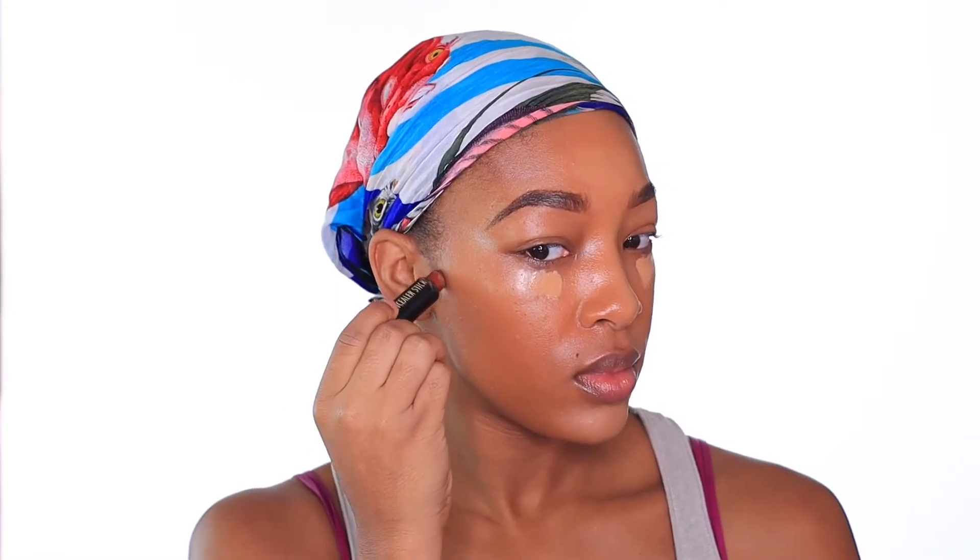I'm going to be taking my Black Radiance concealer stick and contour my face. This is a very earth-tone concealer and I feel like it complements my undertones really well. To blend out that contour, I'm going to be taking my Shany F19 contour brush and just blend, blend, blend away. Fun fact: this is actually a brush from one of the very first brush sets I ever purchased.